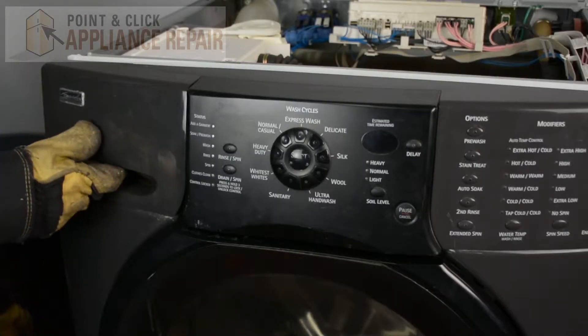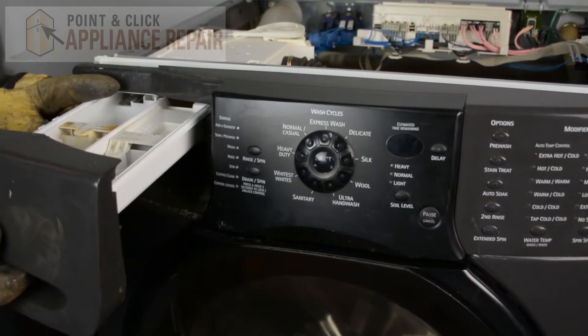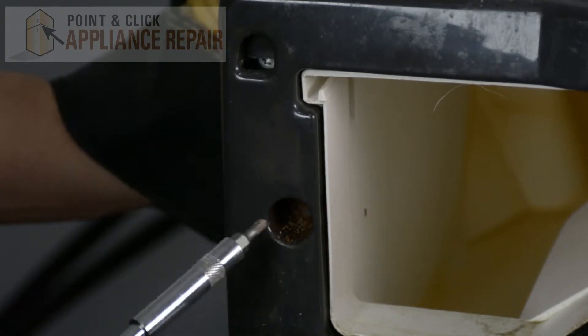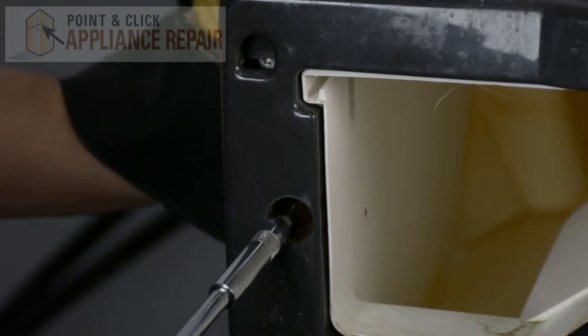Now what we have to do is take out the detergent dispenser. We're going to push down on this tab back here and pull that out all the way. Now we're going to use a VT15 bit and remove the screw that's inside of here.